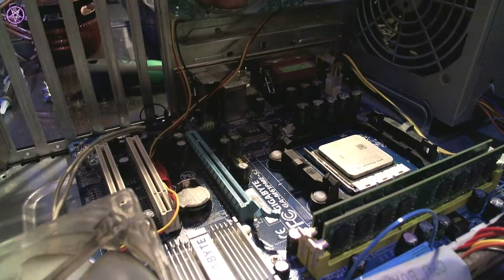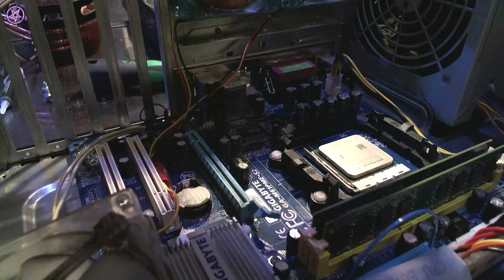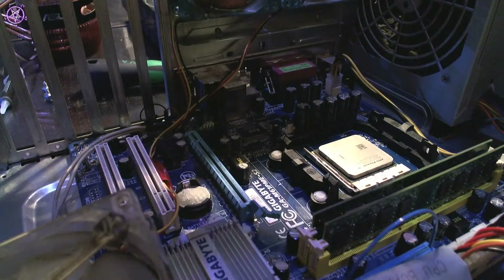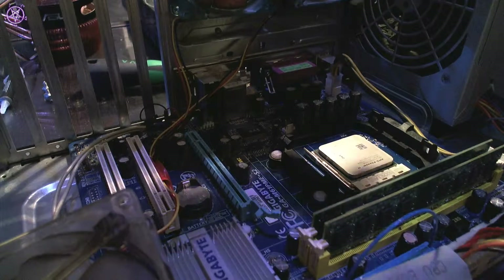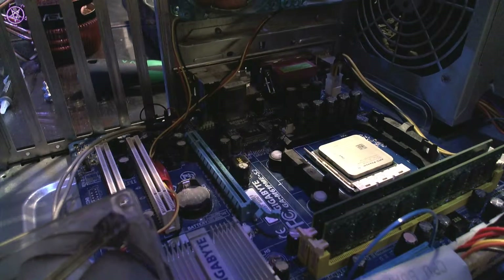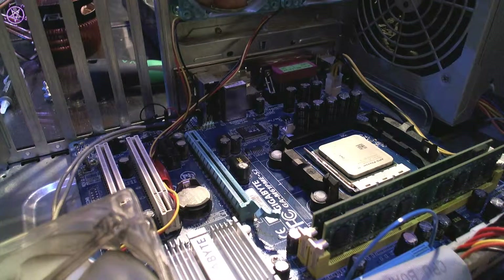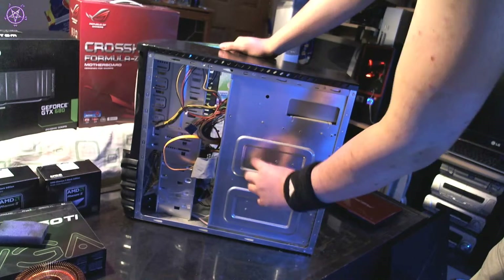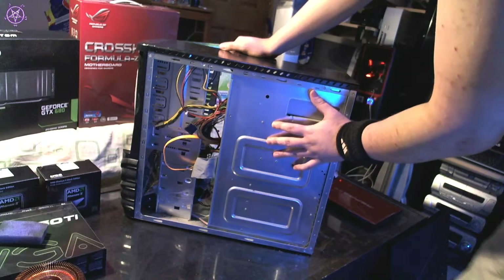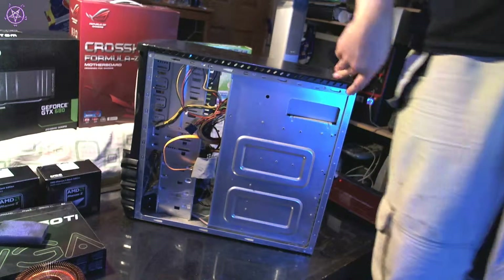I think I have another problem: the motherboard bracket doesn't fit this cooler. I need to fit the custom bracket. So I have to take the other panel off the computer and fit it from the other side. This was not supposed to happen. Usually cases have a hole here so you can change the motherboard bracket, but this case doesn't — so I have to take the motherboard off.